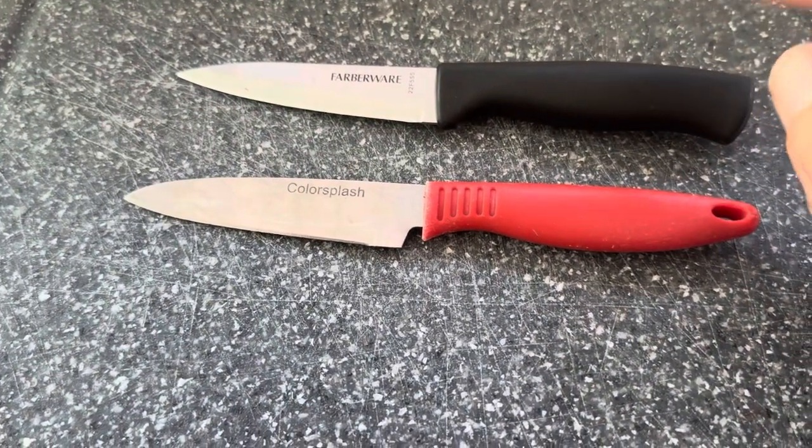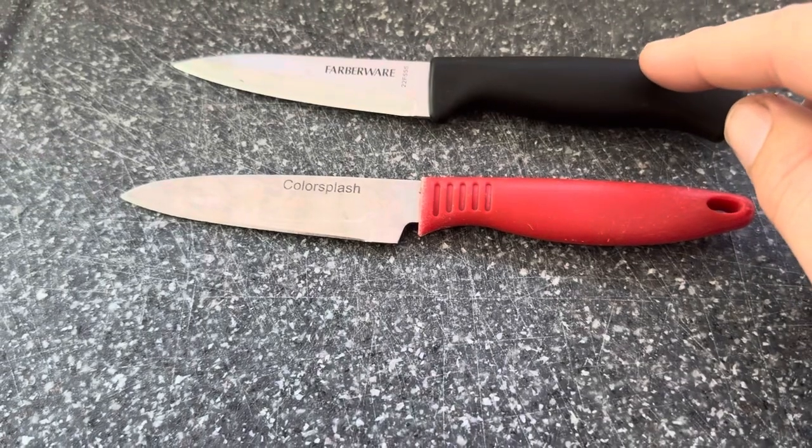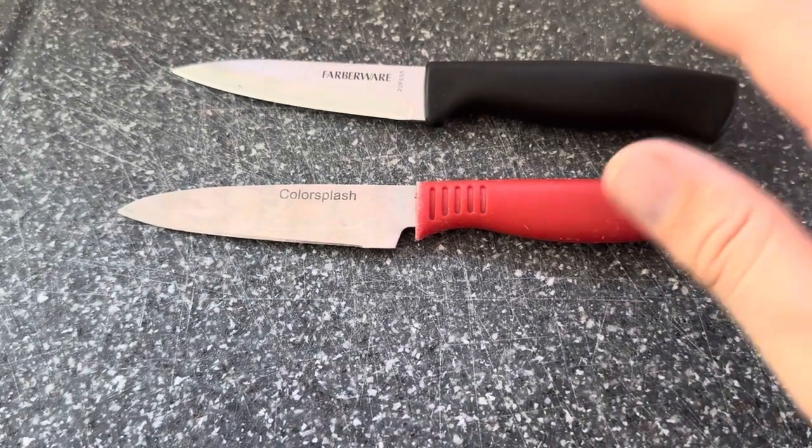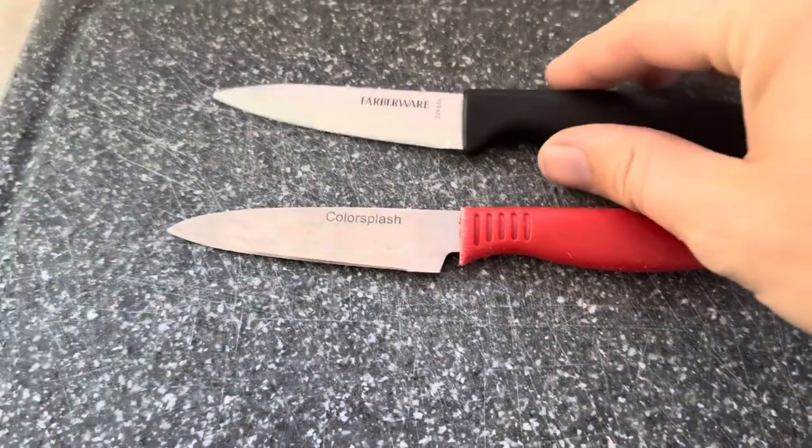Both of them do come sharp from the factory, but the Farberware came much sharper than the Color Splash did. So if you're looking for something to use straight out of the box without having to sharpen it, the Farberware is a better option.